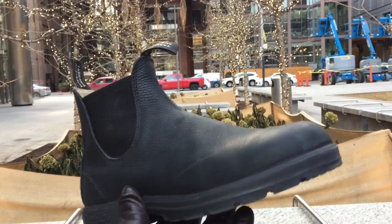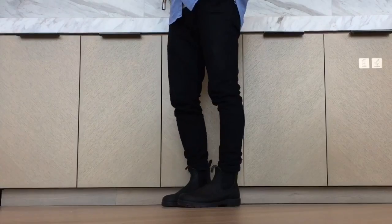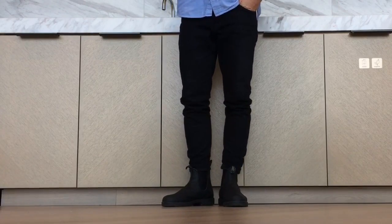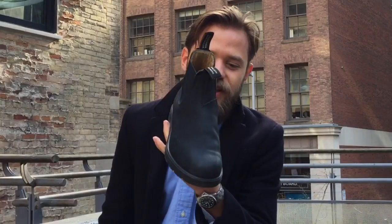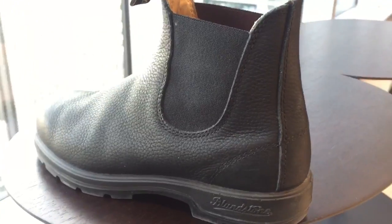What I love about this boot is that it's so stylish and it goes seriously with every kind of jean or pant. You'll also notice that they've held up pretty well — for six months of wear they look pretty new to me.